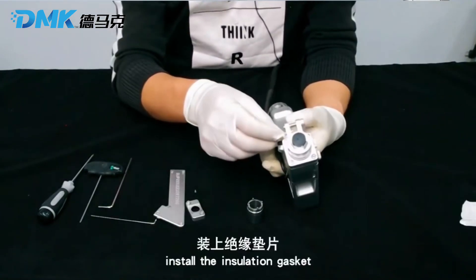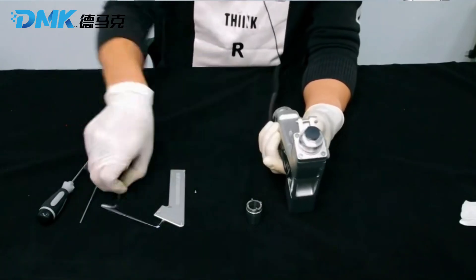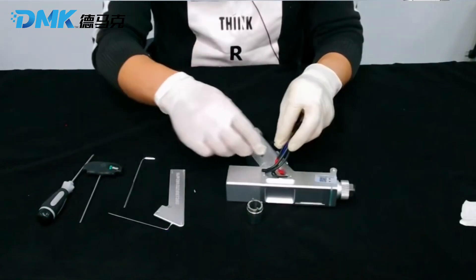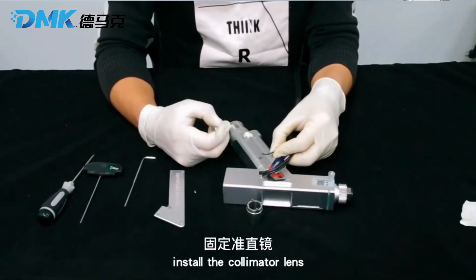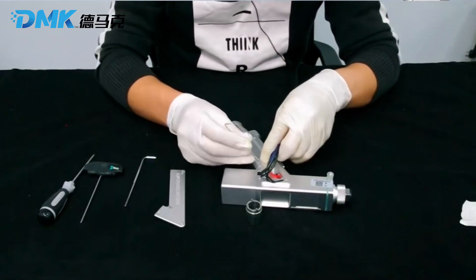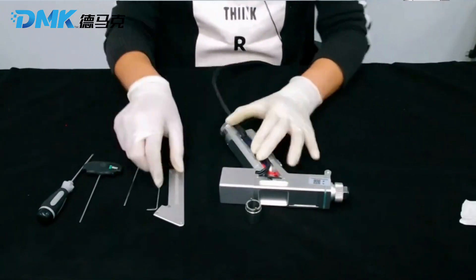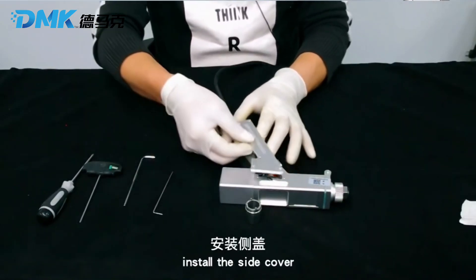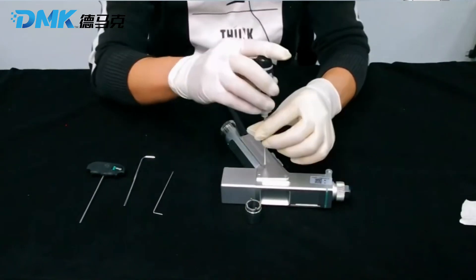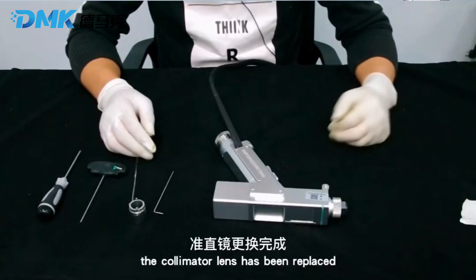Install the insulation gasket. Install the switch fixing plate. Install the collimator lens temperature resistor. Install the side cover. The collimator lens has been replaced.